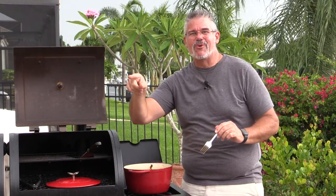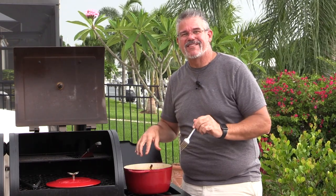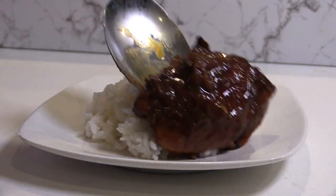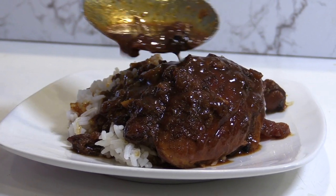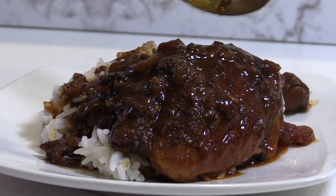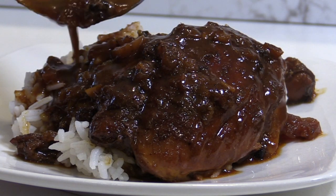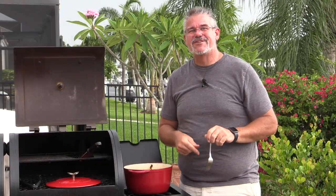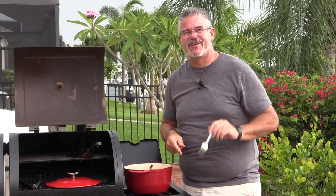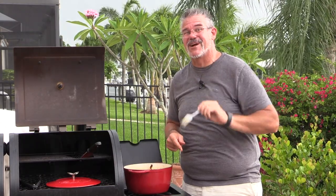The rain has just started so I'm going to cover this up and run into the house with it before it starts pouring. I'm going to end the video here but we'll do a close-up in just a second showing what this looks like. Thank you everybody, I appreciate you tuning in. We'll see you next Tuesday for another grilling video as we continue our culinary circumnavigation of Jamaica.